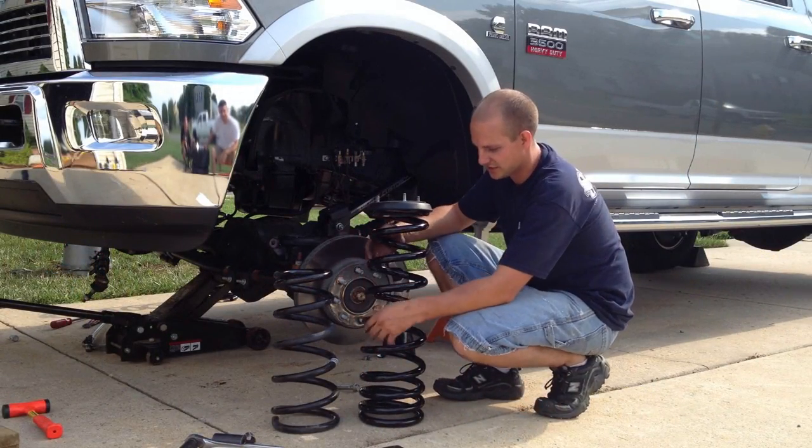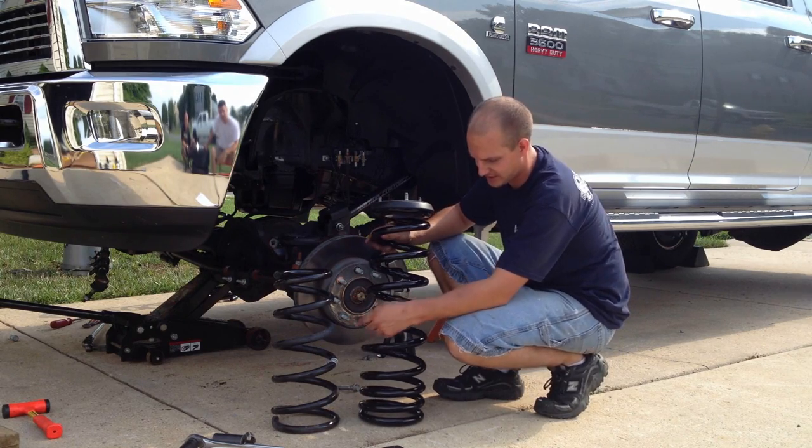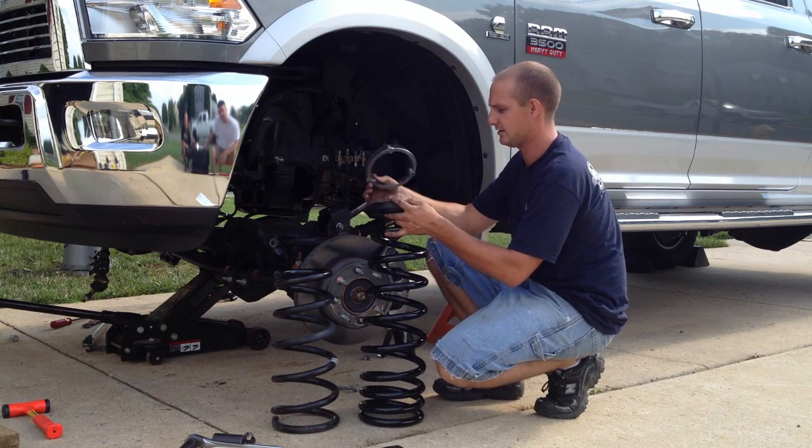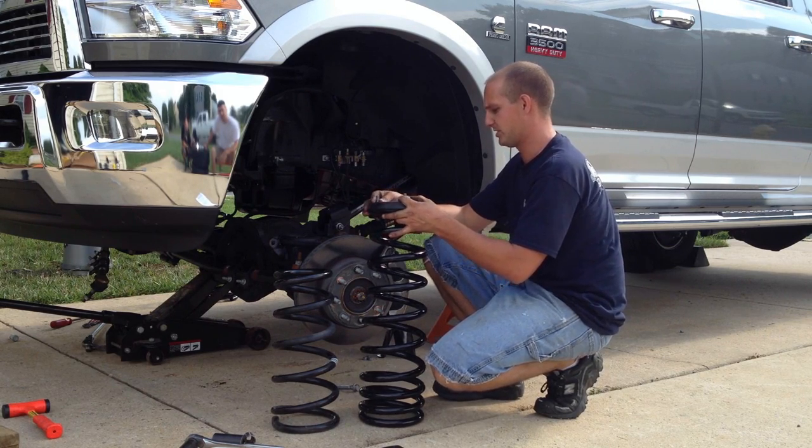You can tell the difference in the spring — this is the lifted spring, that's the stock spring. You're going to want to mount it with the compressor. You're going to need this ring on the top when you put it in.